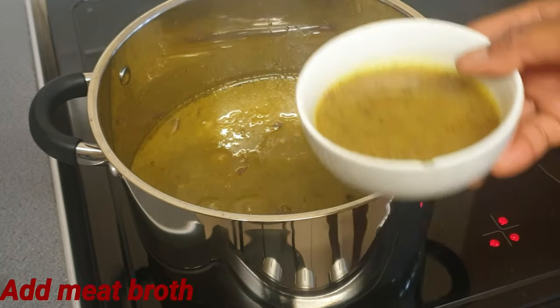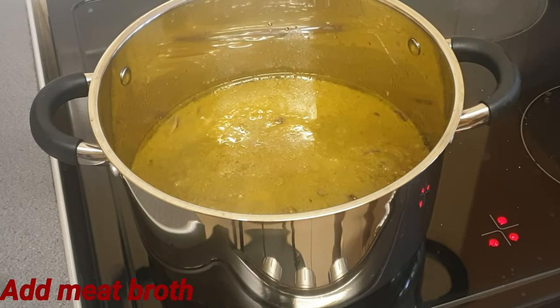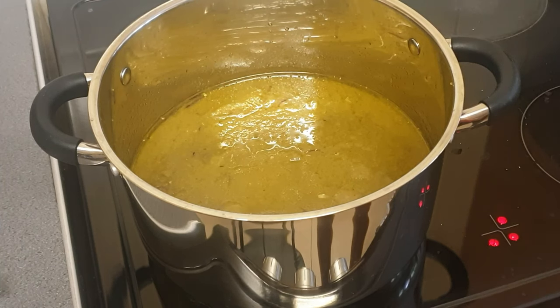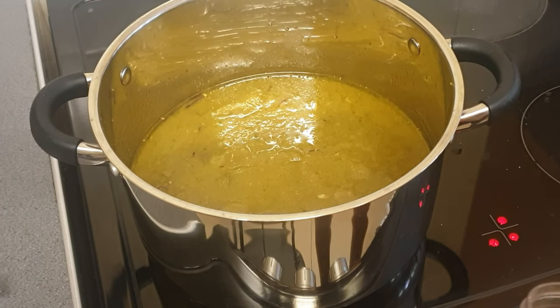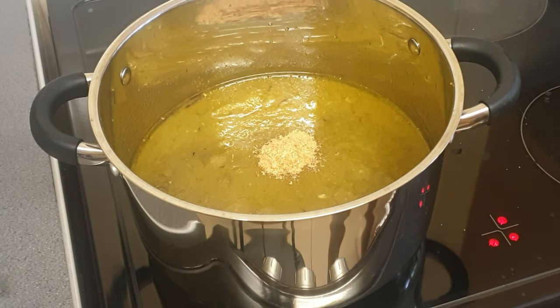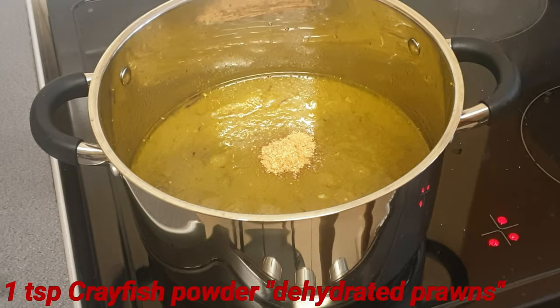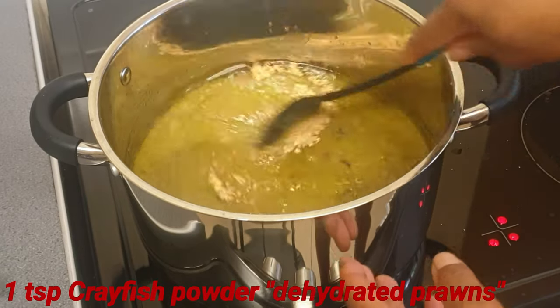That's my meat broth — that's to give it a little bit more flavor. I'm gonna add a teaspoon of great fish as well. Let's give it a little mix.